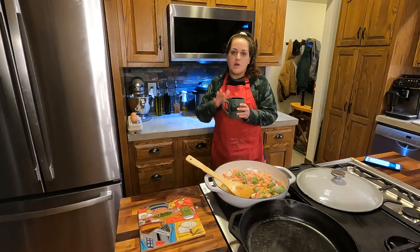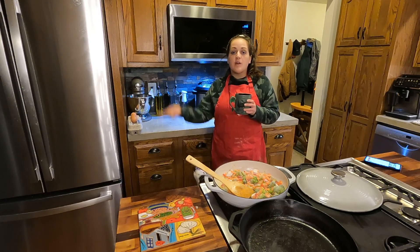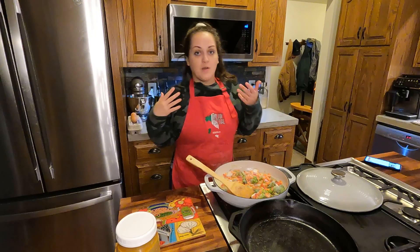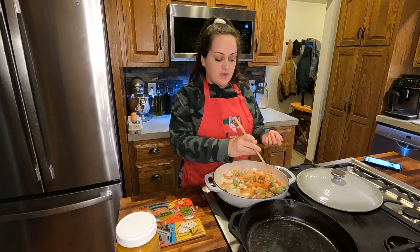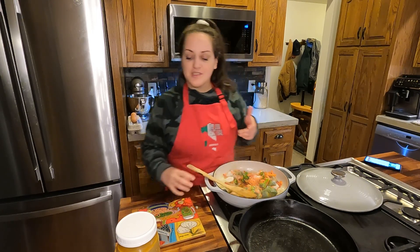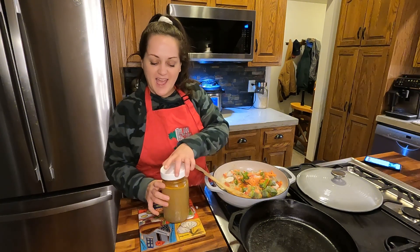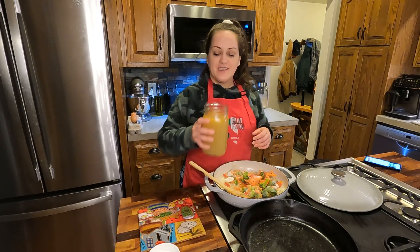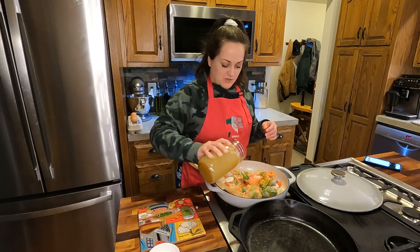I put a cup and a half of water in here, going to get it heated up in the microwave, and then we're going to put our coconut milk powder in here to add to our sauce. Reno made dinner last night — he cooked a whole chicken, shredded it up, made chicken salad for lunches, and also made some chicken stock. So I'm going to put a little bit of this in here — you can tell it's gelatinous, full of those good nutrients.